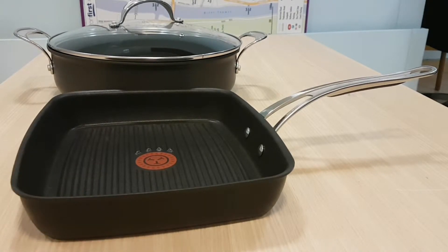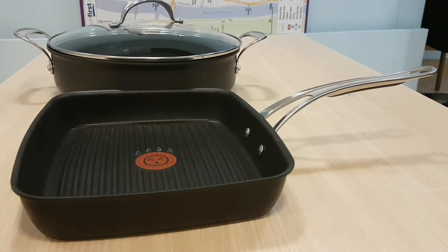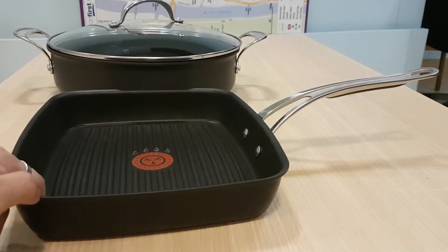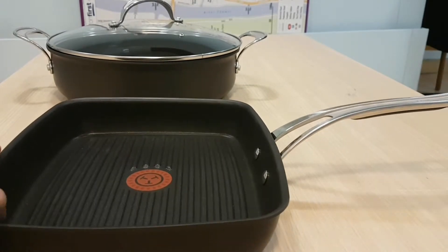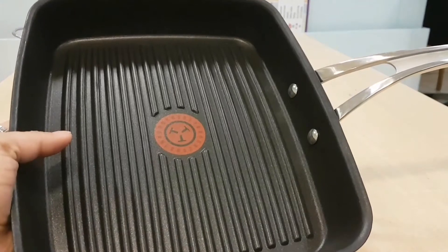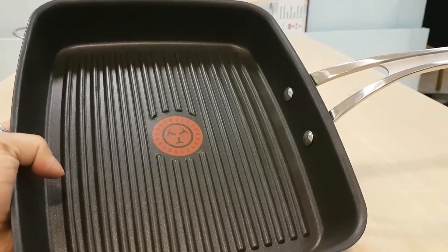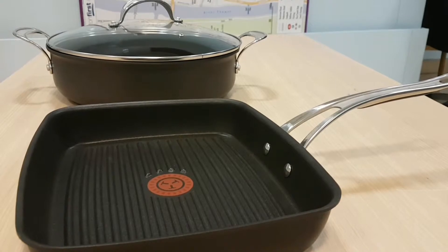Now for the grill pan — one of my favorites. It's 24 centimeters wide and 28 centimeters long, with a depth of just under four and a half centimeters. Same handle design with the Jamie Oliver name and trademark logo hologram that disappears when it's ready to grill. The depth gives you great char grill results for bacon, sausages, burgers — whatever you want to cook. Grill pan is also oven safe up to 200 degrees.